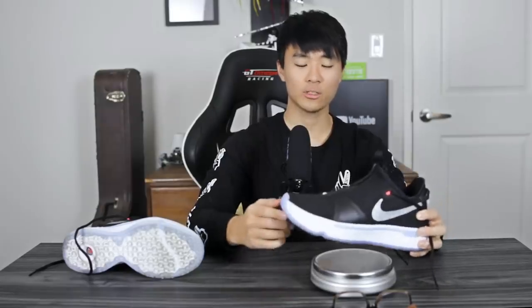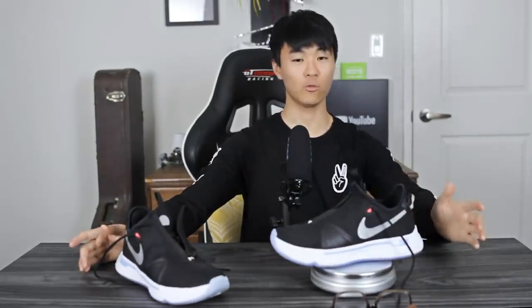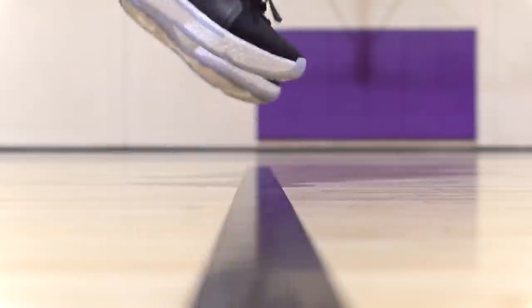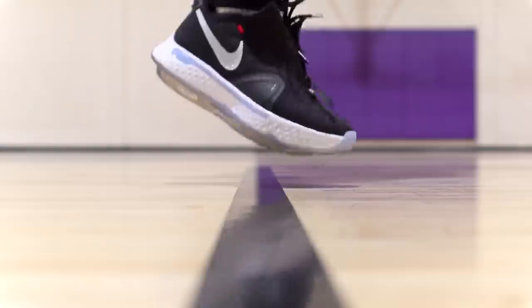As far as weight goes, the shoe is 12.63 ounces. The average weight of my shoes is around 12.5 ounces, so that's basically average. The right pair weighed 12.13 ounces — a 0.5-ounce difference, which is pretty significant; usually we see around 0.3 to 0.4 ounces difference. On foot, it feels pretty light — the materials are minimal, and the cushion doesn't feel bulky. Overall it feels really light and very responsive, and I felt fast and light on my feet when playing with this shoe.